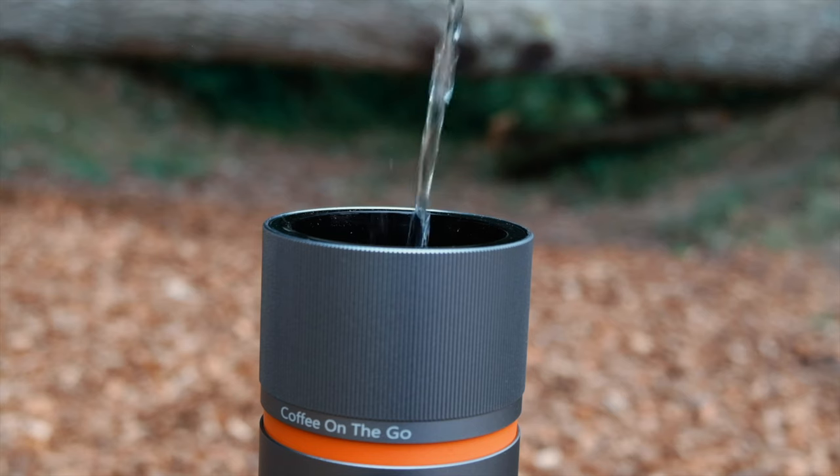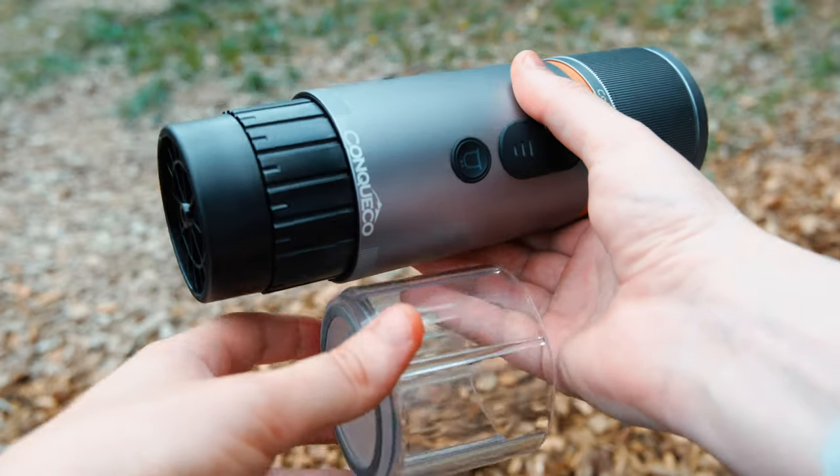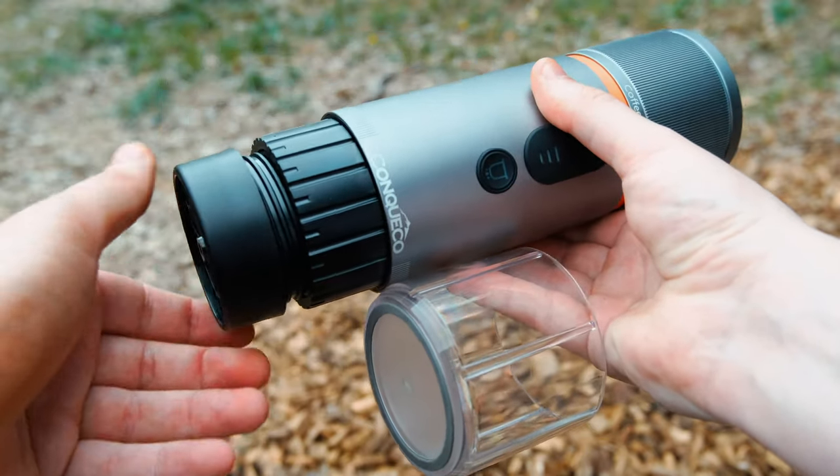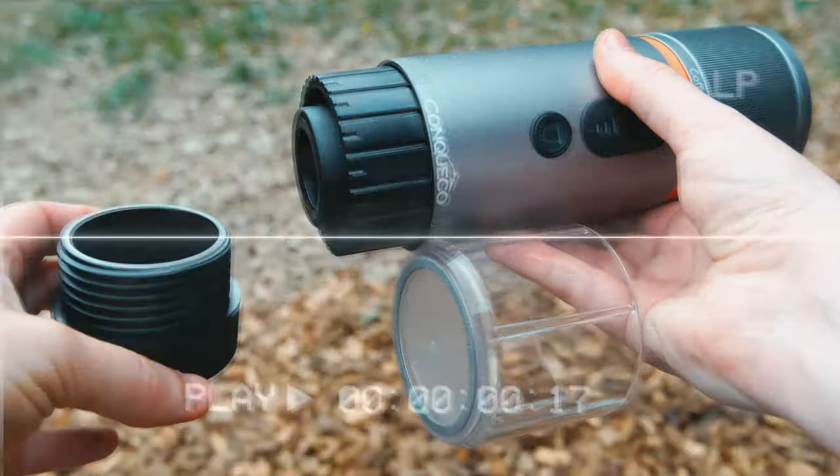If you prefer your coffee hot, this coffee maker probably is a game changer. So let's try it out. First, let's place our coffee capsule in the provided chamber. Your capsule just simply slots in and then we can tighten it back to the body.